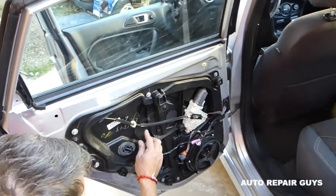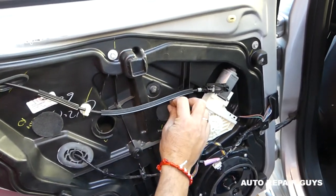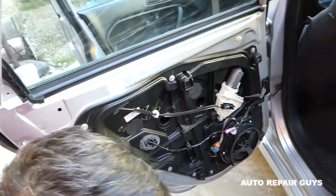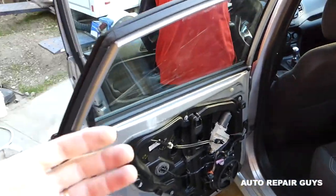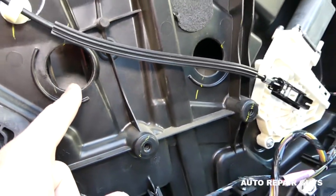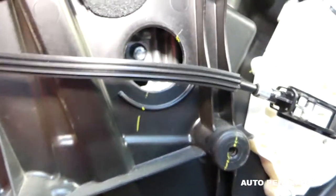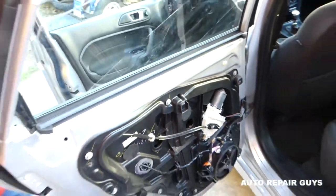Next, there are two foam covers that you need to remove — be careful not to break them. You can replace them with tape later so you don't get road noise or wind. We need to turn the ignition on and bring the window down with the regulator until you see two bolts. Let me show you now — with the window switch installed, you go down until those bolts with the 10mm socket are visible. Then we'll turn the ignition off.